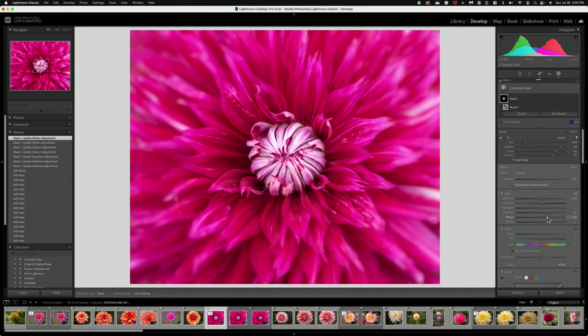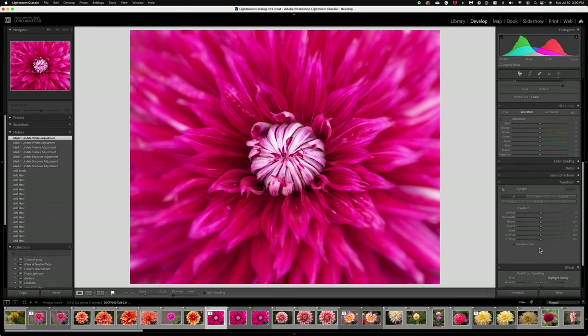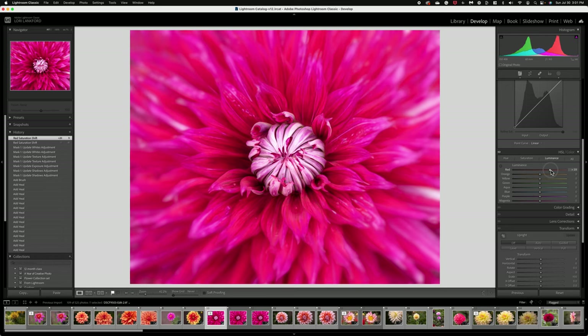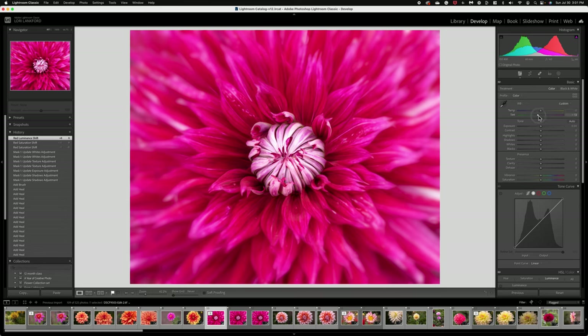From here you're pretty much finished with the image. You could play with colors to tweak a little more — maybe reduce the red, or reduce the luminance of the red if you want it a little deeper and not as bright. You can also reduce the magenta. You can play with your colors to see what you like. Also, sometimes with magenta you can work with the temperature slider — adding a little more green makes it more pink, adding more magenta or blue gives it more of that magenta tone. So just play with your white balance when working with a magenta-colored flower.